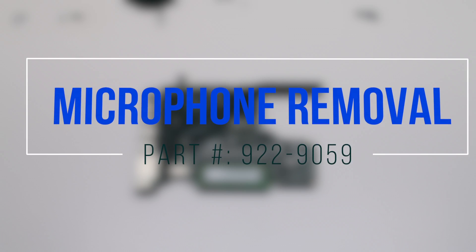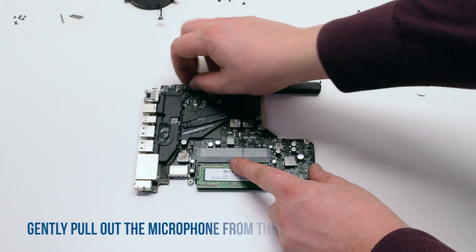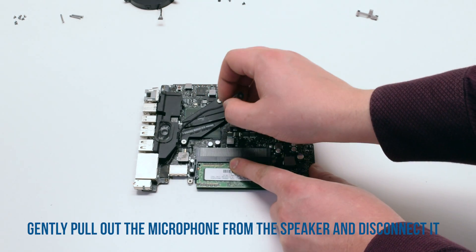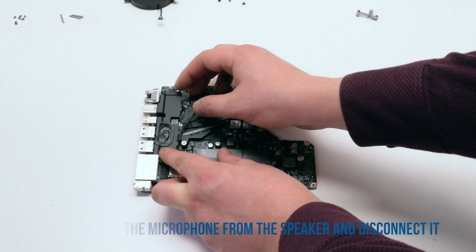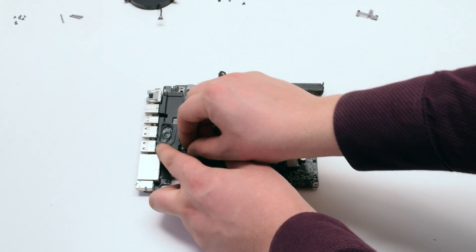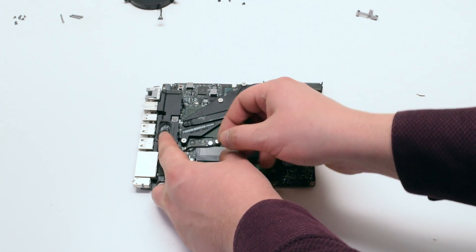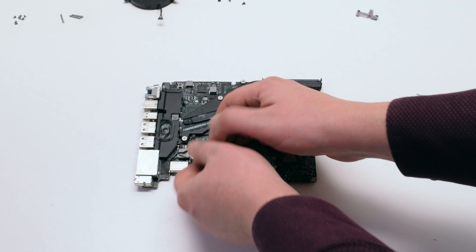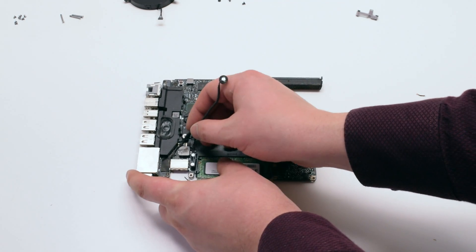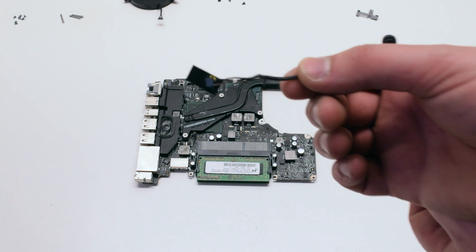Microphone removal: pry the microphone apart from the speaker, gently tracing it down. Then disconnect it from the logic board.